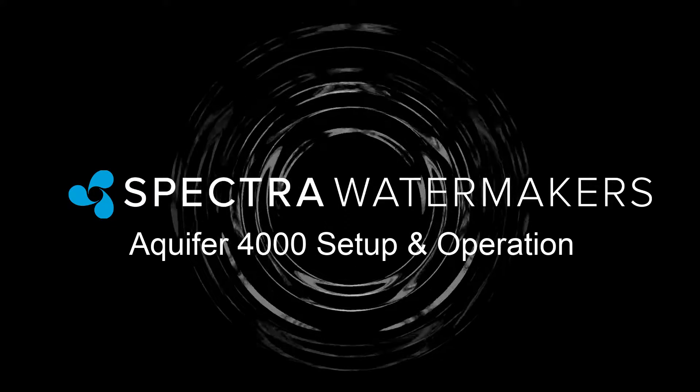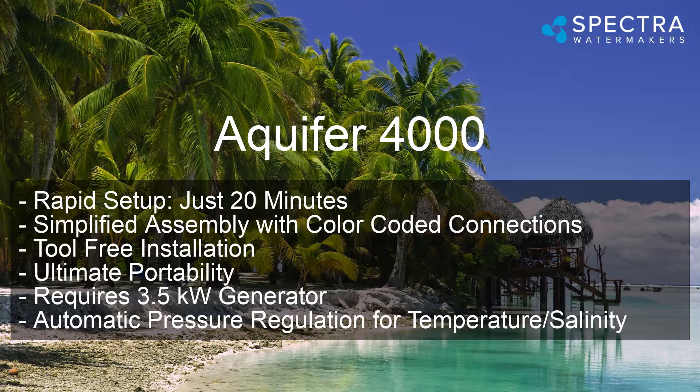The Aquifer 4000 setup and operation. The system has a rapid setup — just 20 minutes — with simplified assembly, color-coded connections, and tool-free installation. It offers ultimate portability, requires a 3.5 kilowatt generator, and has automatic pressure regulation for temperature and salinity.